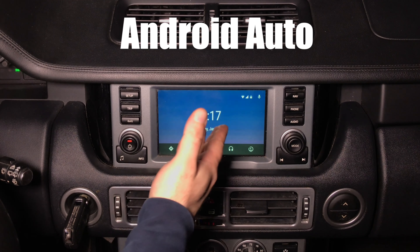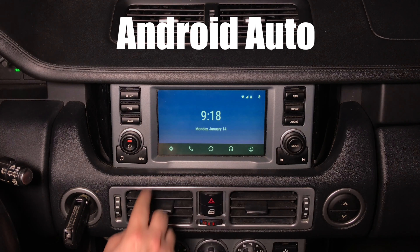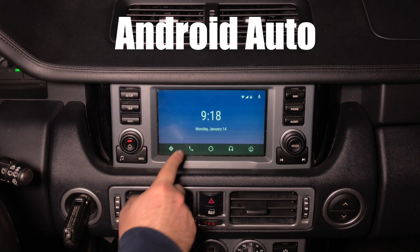This is the Android Auto home screen. If you connect any Android device with Android Auto, this is going to be the home screen. You have five main buttons here.